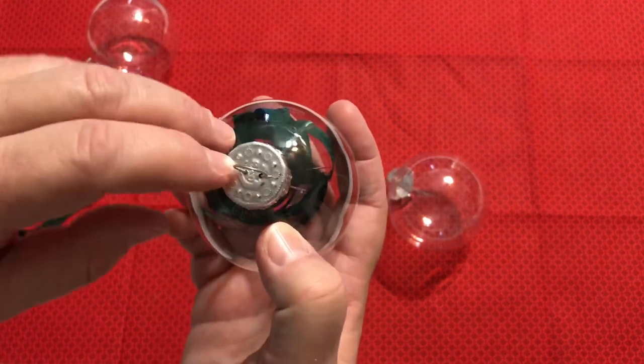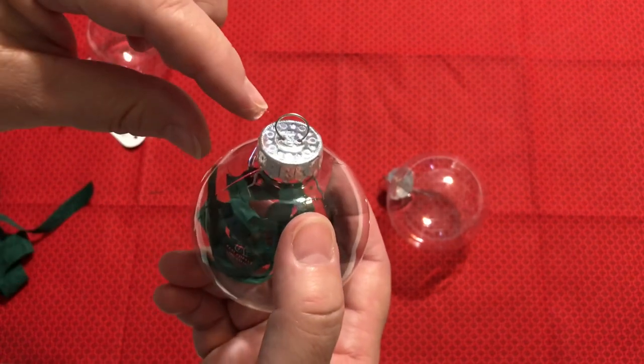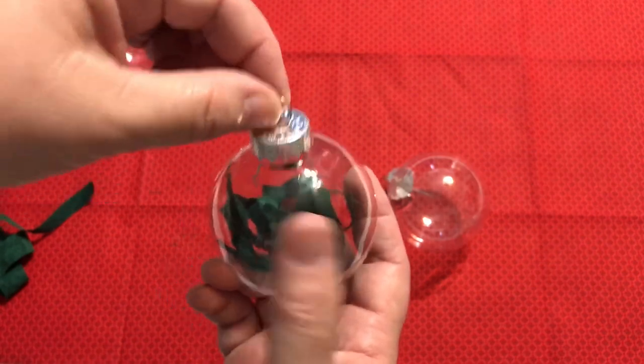This area up here isn't very smooth so it would be hard to put the year on the top. You can make a little hang tag — one of those little cardboard tags. They have little punches for paper that you can just hang, or you can just write it on a piece of paper and hang it from there.